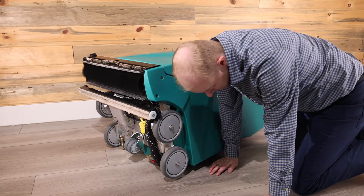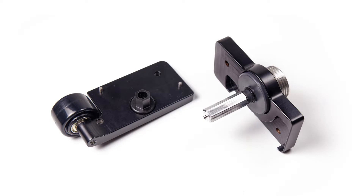If the brush is spinning but is noisy, then your idle or drive bearing needs to be replaced.